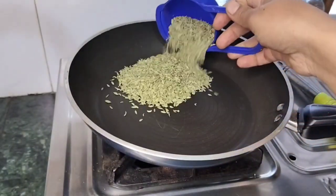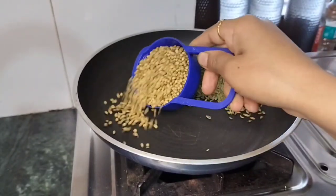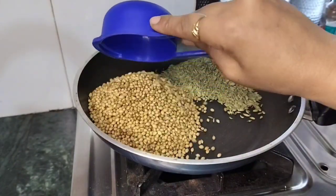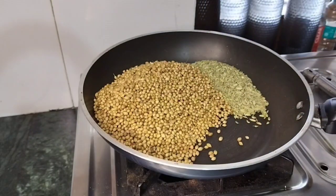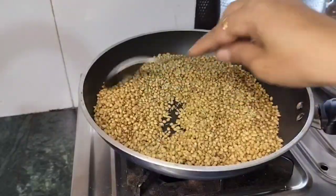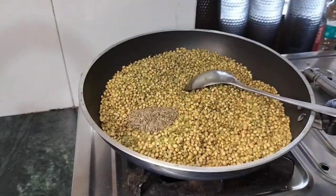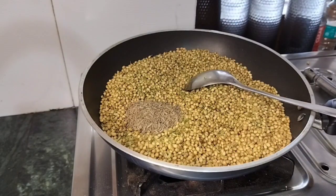Now we have prepared the sauce. I have put the sauce on the pan. Then we have 100 grams of sauce and 500 grams of sauce. Then we will mix them and add the sauce to this. We will add 2-3 grams of sauce.